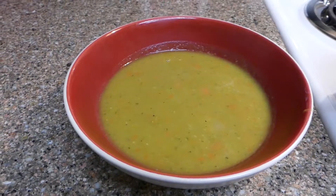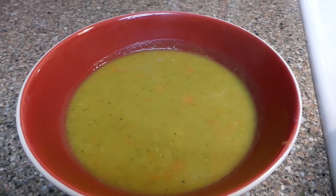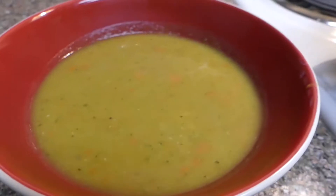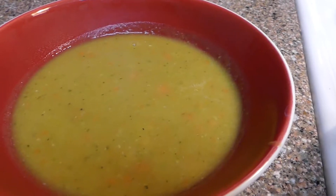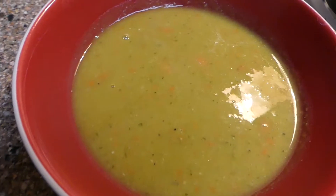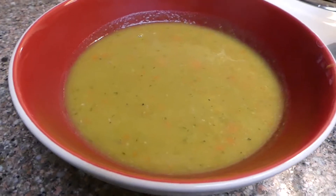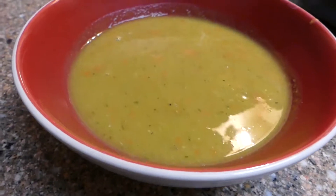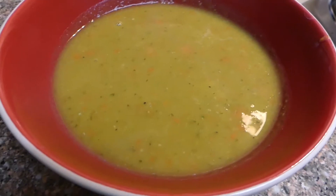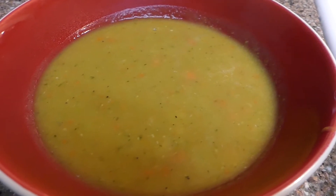This is the finished soup all plated up, looking delicious and ready to eat. At this point you can try the seasonings, and if you wanted to add more salt or pepper, go for it. If you wanted to add a different seasoning altogether, that is definitely your choice, but this tasted great to me so I'm just going to leave it as is and enjoy it. Please like and subscribe if you'd like to see more recipes, and stay tuned for next week where I teach you how to make another delicious dish. Thank you so much. Bye-bye.